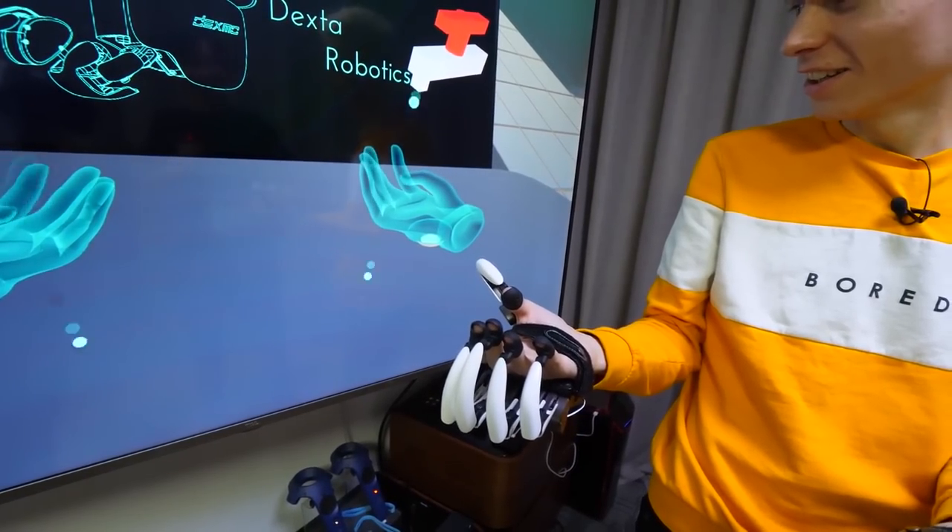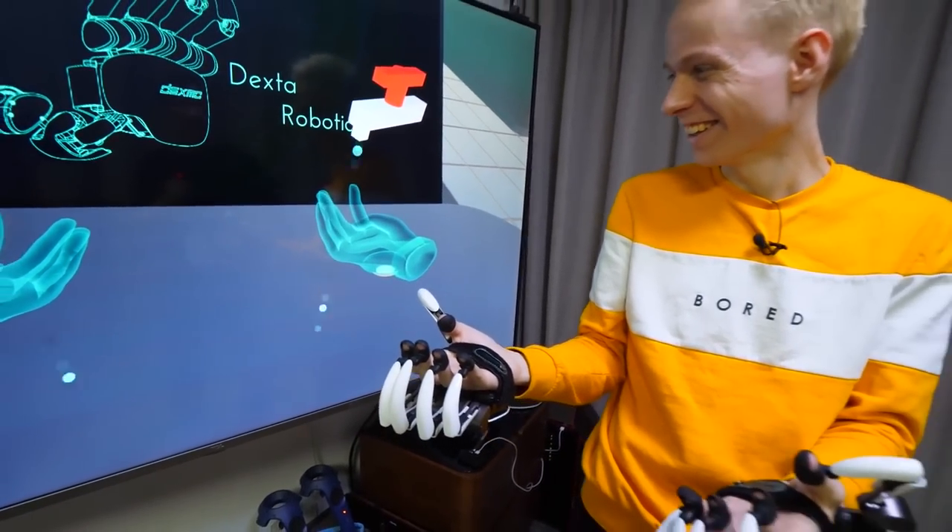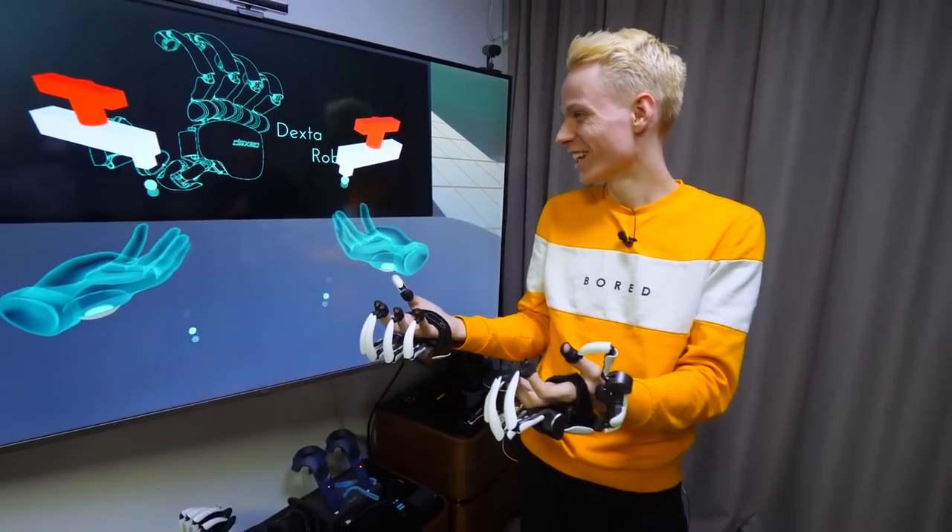Make sure to check out my other haptic glove videos too if you haven't already — those links are in the description. Until next time, see you in the metaverse, bye-bye for now.